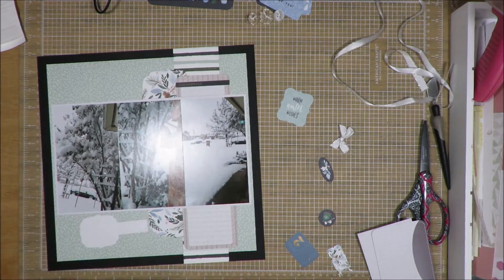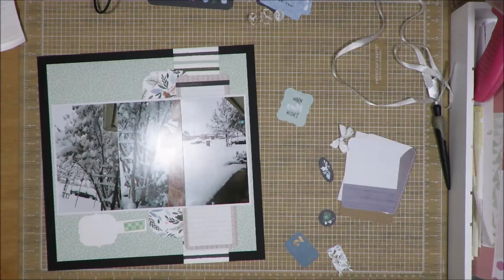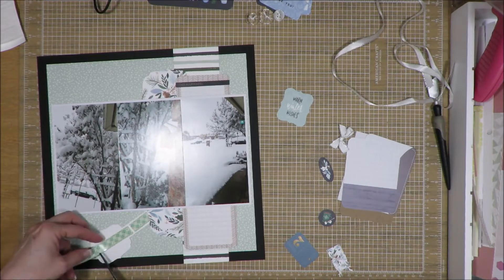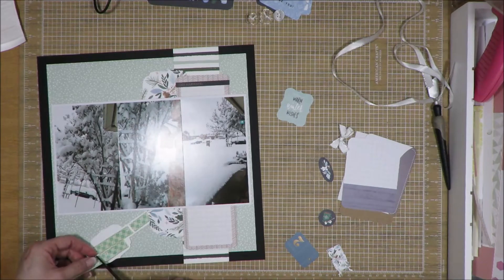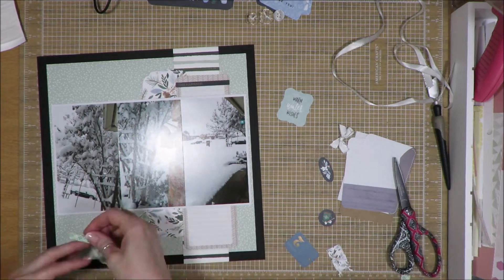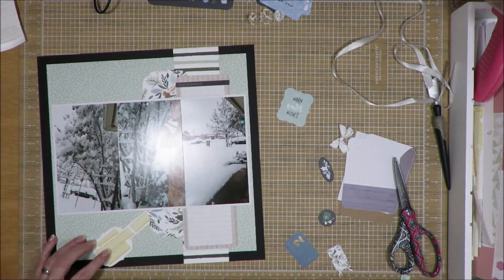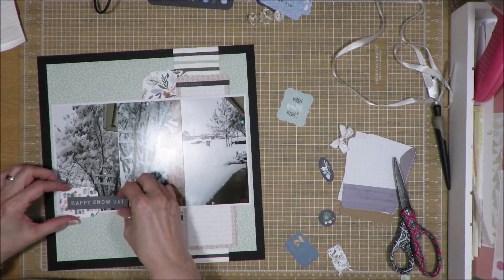I have this little piece that said 'Happy Snow Day' and I made it into my title. I put it on that little piece with the houses — I don't remember what the sentiment says on there — but I just covered it up with 'Happy Snow Day' and made all of that part of my embellishment cluster there.